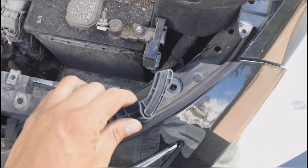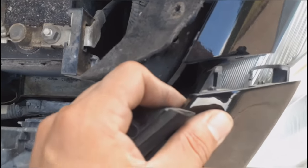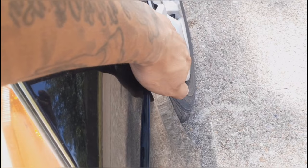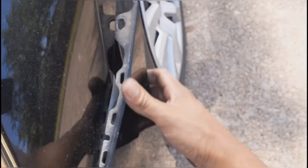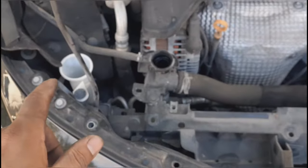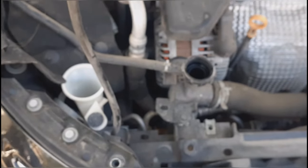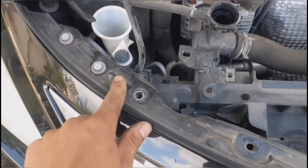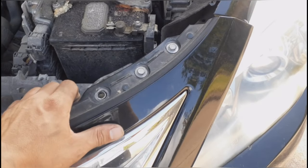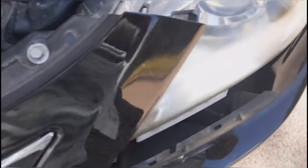Once you remove that bolt, just slide this piece out and do the same for the other side. On this side you're going to pull it towards you — pretty much just pull it out like that. On the passenger side, there's also a little clip connected to the bumper, so remove that. As you're pulling it out, note there are two bolts on the bottom on each side.